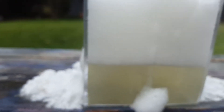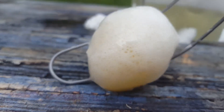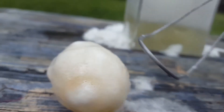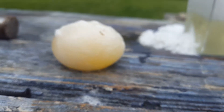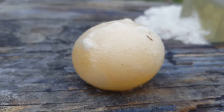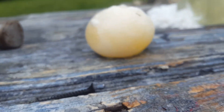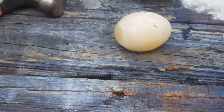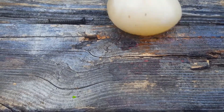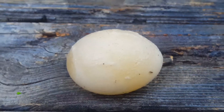Look at that — get the bubbles off of it. It no longer has a shell. That is the membrane of the egg, and the yolk. That stuff stinks. That is what they call a spongy egg — no more shell, just the yolk trapped inside the membrane.